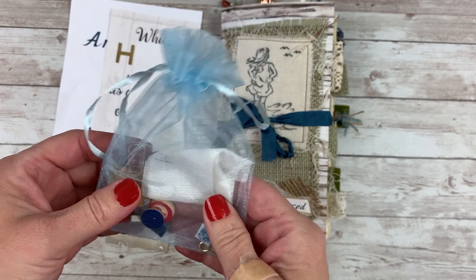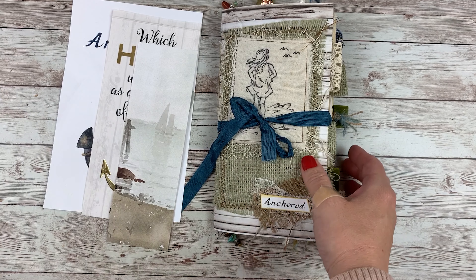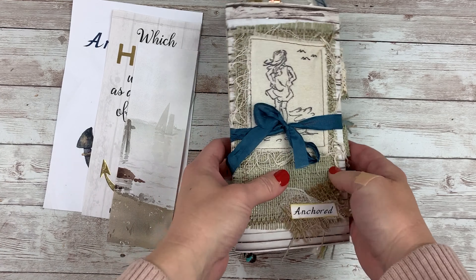Hi everybody, Cheaply Chic. Welcome back to my channel. Today I am here to share a flip through of my mostly completed anchored journal. This was the August collection release that I had here on my channel and in my Etsy shop.